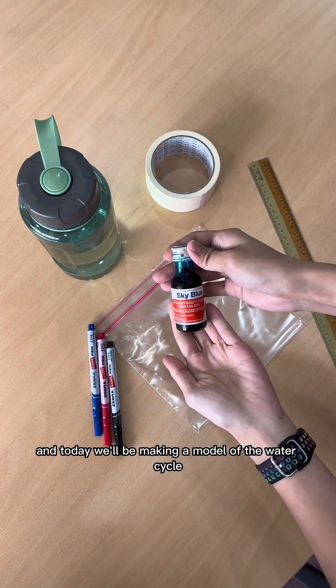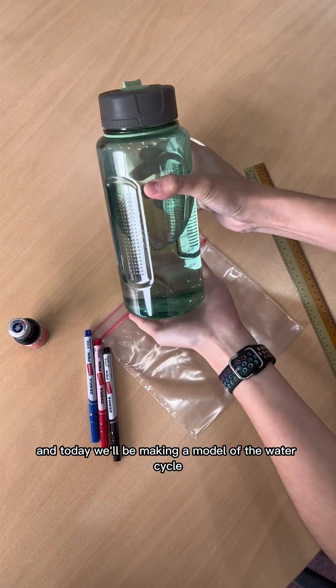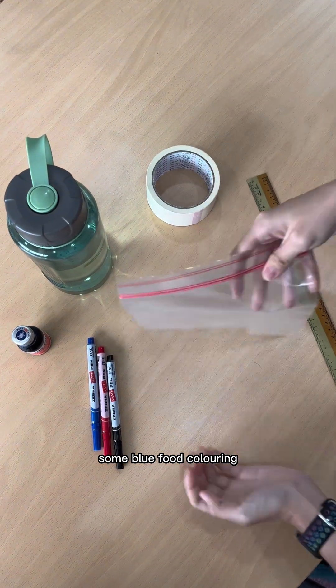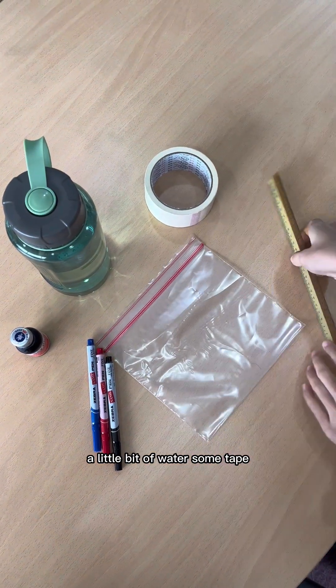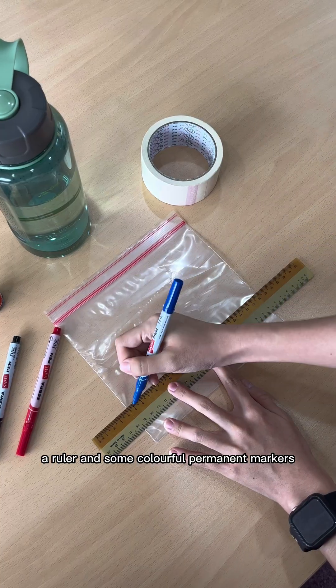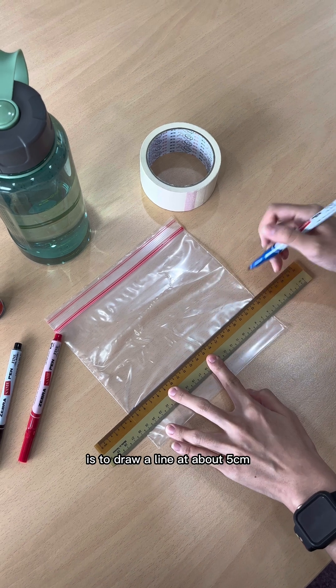Hi everyone, welcome back to another video. Today we'll be making a model of the water cycle. Here are the materials needed for this experiment: some blue food coloring, a little bit of water, some tape, a resealable bag, a ruler, and some colorful permanent markers. What you're going to want to do first is to draw a